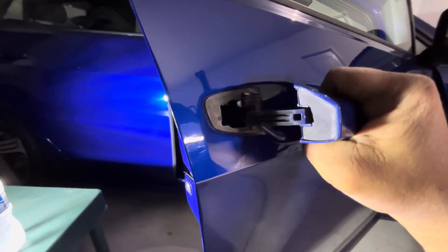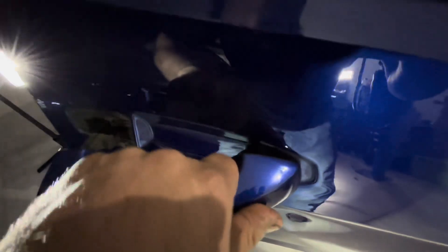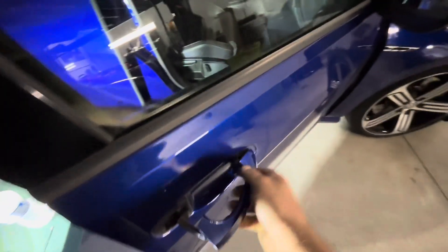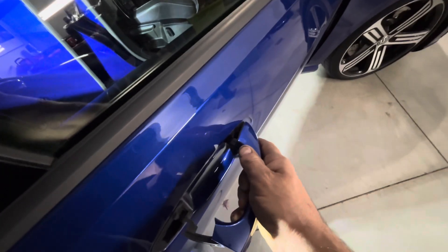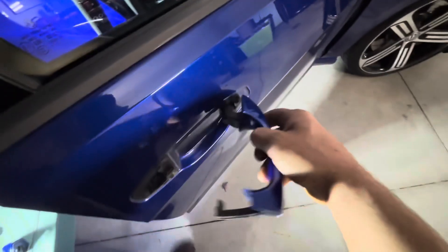This one has a sensor up here, so there's an electrical connection you're going to have to undo once you pull it off. On a lot of them that don't have that, it's not really an issue. Because this one is distorted a little bit, it's not coming off as nice as they typically do, but usually you can just wiggle them out just like that.